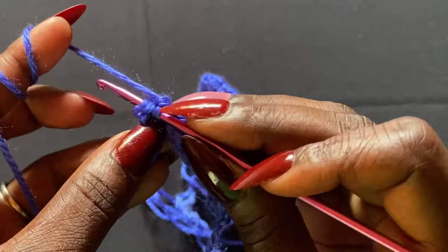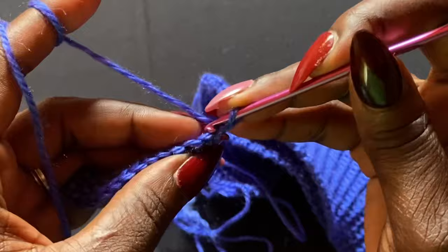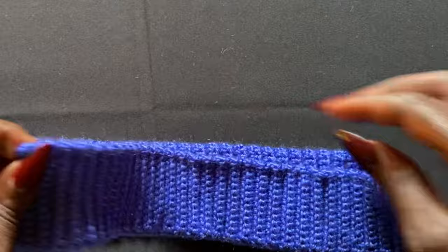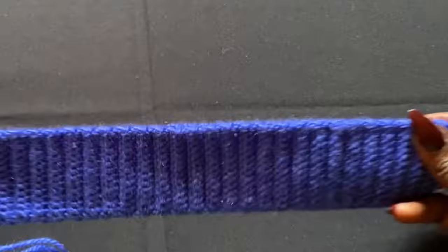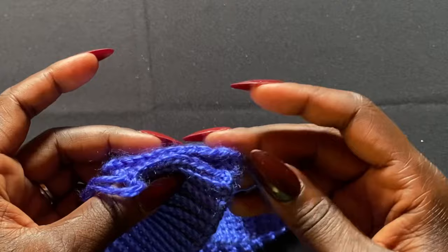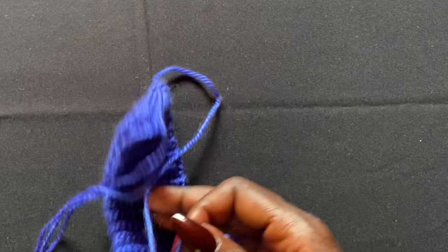Continue this pattern until you have the circumference of your waist completed — more importantly, until it stretches to the widest part of your hips. This yarn is extremely stretchy. For example, the widest part of my hips is 38 to 40 inches, so I work until the material stretches completely to 38 inches. No matter your size — small, medium, large, extra large — work until you reach that stretched measurement, then come back.